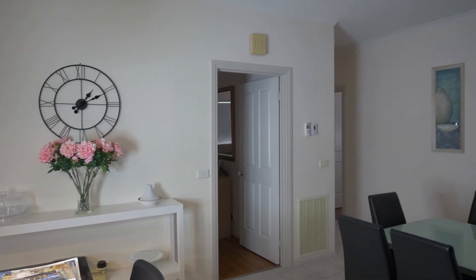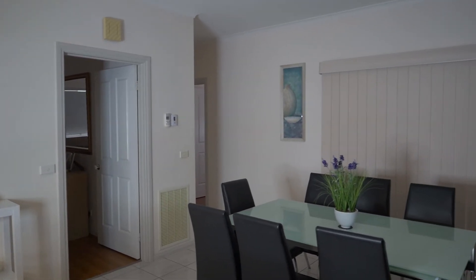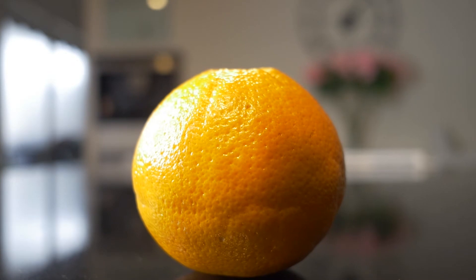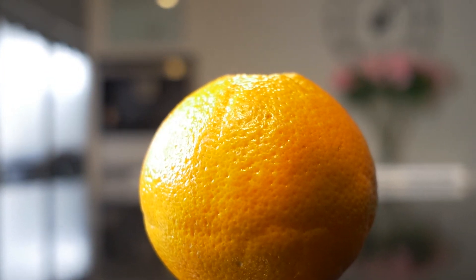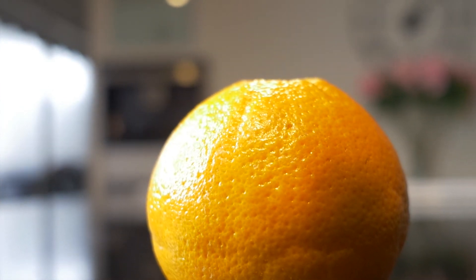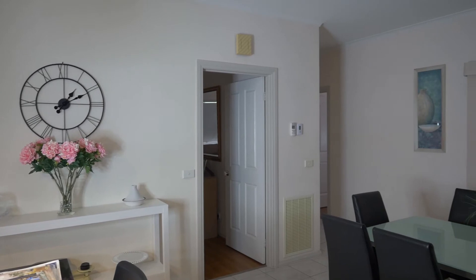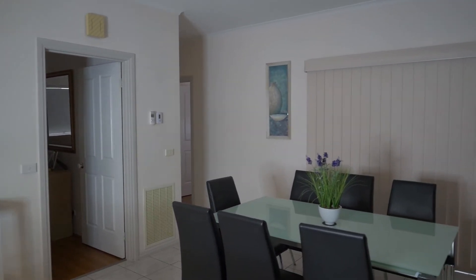I noticed bare minimal vignetting and distortion even when shooting at f2, although it does start to get a little soft around the edges of the focus area, but that's to be expected for such a fast lens. It is harder, but not impossible, to achieve a shallow depth of field being that this is a decently wide angle lens. The good thing about a lens this wide is that most things are in focus, which makes it easier for shooting landscapes and interior shots.